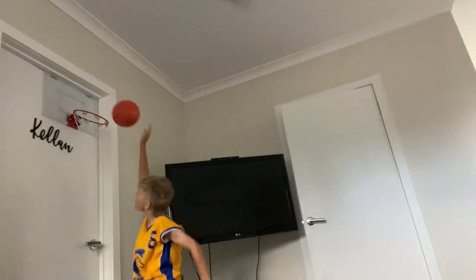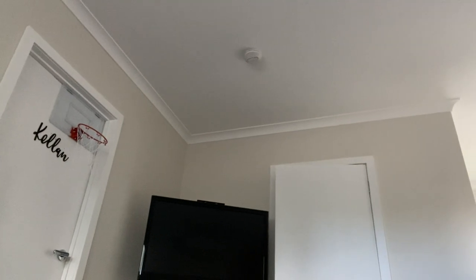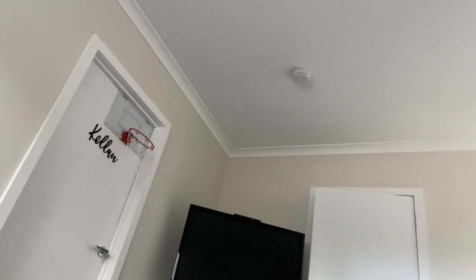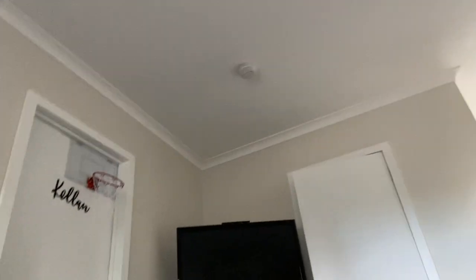Alright, three, two, one. First attempt - first dunk does not go. No good. Second dunk in three, two, one, go. Oh no - he lost the ball mid-air, so that was a waste. Iron fumble. Last attempt: three, two, one, go. He failed.